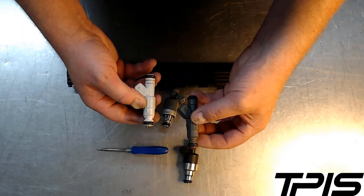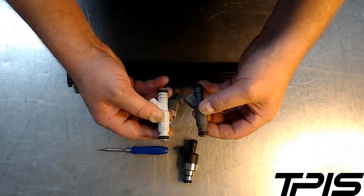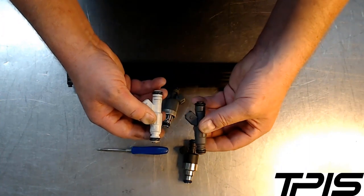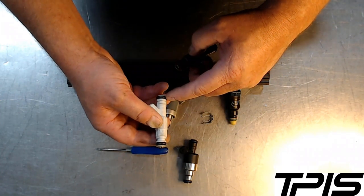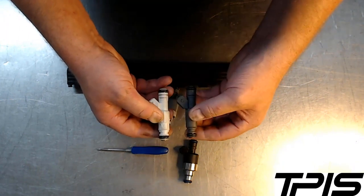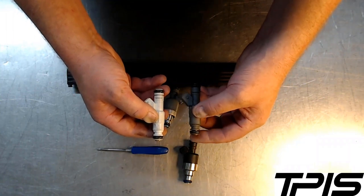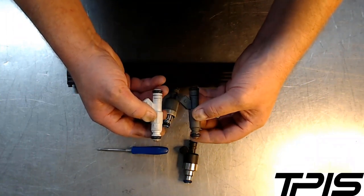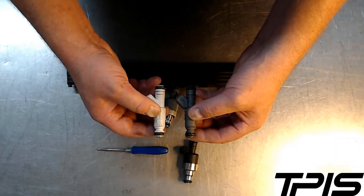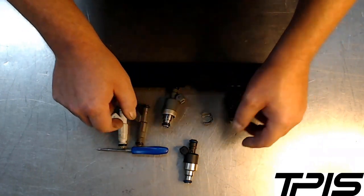If you do want to use these LS injectors, they're a great injector with a good quality spray pattern, but they don't have the groove. We offer a service where you can send us your set of LS injectors and we'll machine the groove in using a tool I made — it works great with either an LT or TPI injector clip. We offer that for $40 for the set, and we can also flow and clean the injectors while they're here if you'd like.